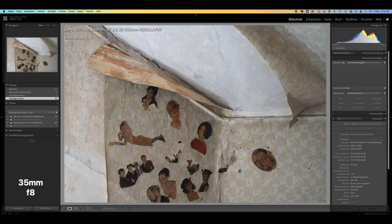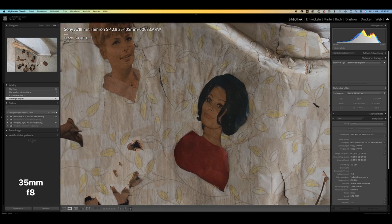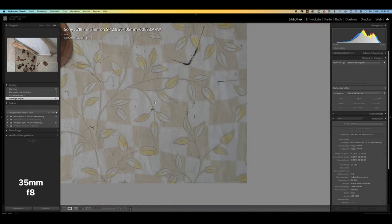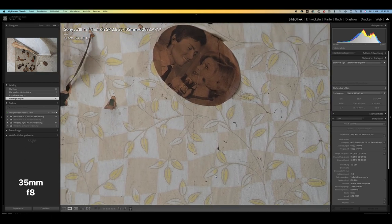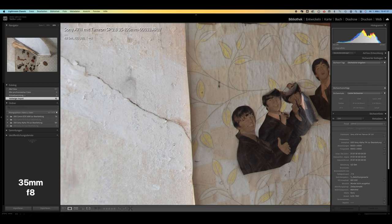Here you can see another example with 35mm and an open aperture. The center of the image is impeccable, but the edge area falls off clearly. The question is what kind of medium you use. If you use a grainy film, you will not notice the somewhat soft edge area, just as with subjects that do not require sharpness from corner to corner, or when using a wider aperture to isolate the main subject from the background.